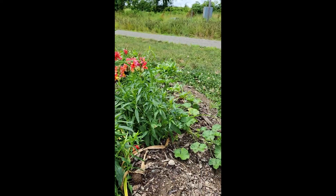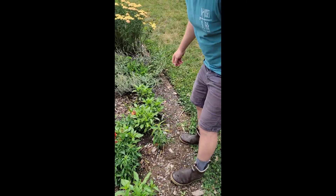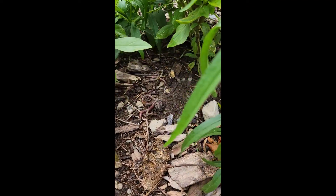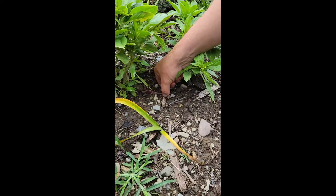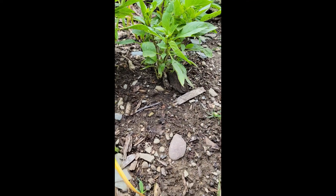Over here there are a couple on the surface that have already died. Here's another one that's up on the surface — yeah, look at that, there are a few that have died. And here's one that's not looking so good.